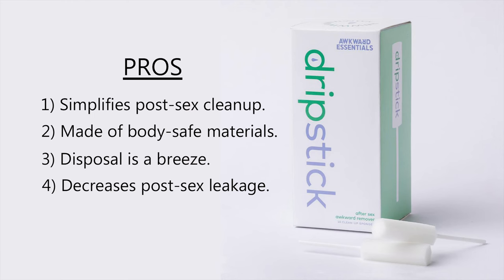The next pro that I enjoy about the Drip Stick from Awkward Essentials is that the post-sex leakage dramatically decreased. Even if you do the most thorough cleanup, days later you laugh too hard, you sneeze, you're in a meeting just existing — there's leakage. It's like the trilogy that just won't die. This little handy thing saved a lot of my underwear, saved me a lot of stress, and saved me a lot of laundry.